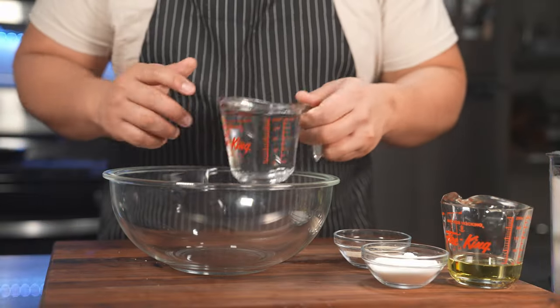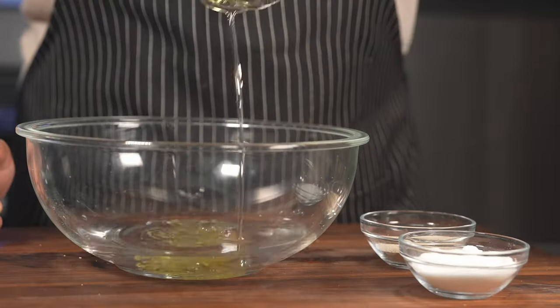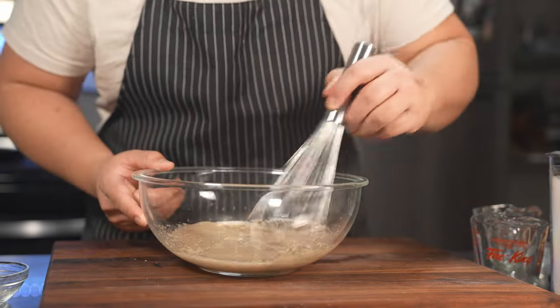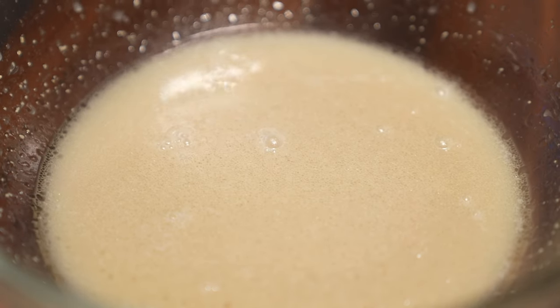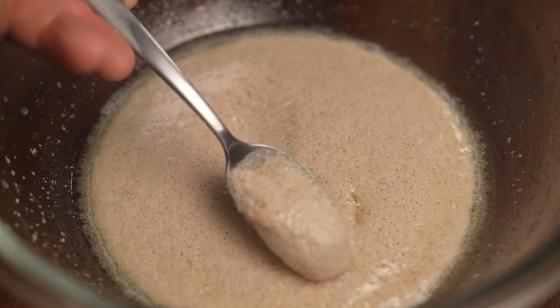We're gonna put the sponge together now by putting in the water first, then we're gonna also go ahead and follow up with the avocado oil. Sugar goes in, and then the yeast that we just did earlier also goes in. We're gonna whisk this together and it should be ready in about five to ten minutes. Think of the bubbles that form as the burps of all the granules of yeast making it gassy — cause that's technically what it is. Ten minutes and our baby should be ready for the following ingredients.